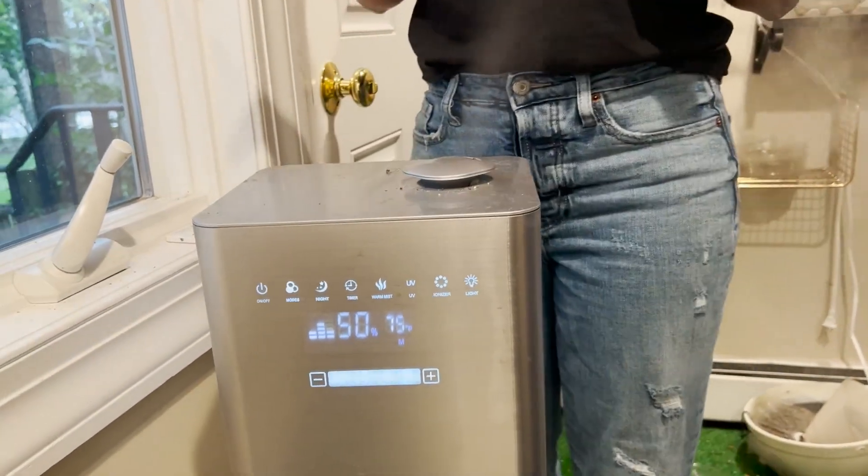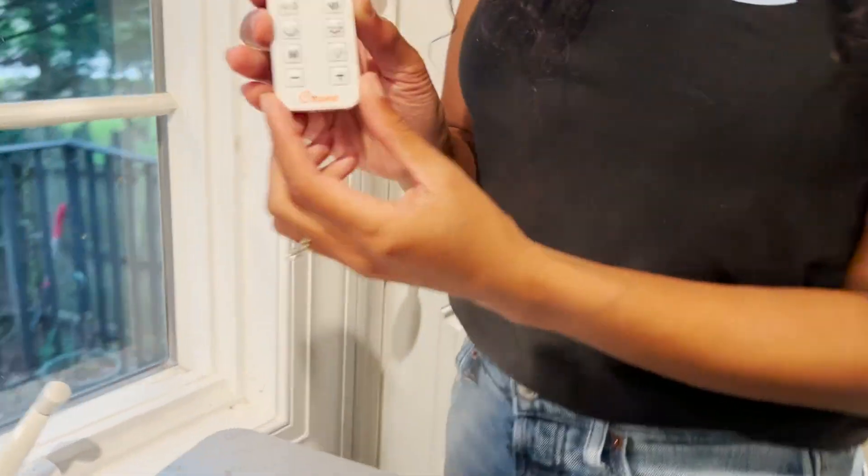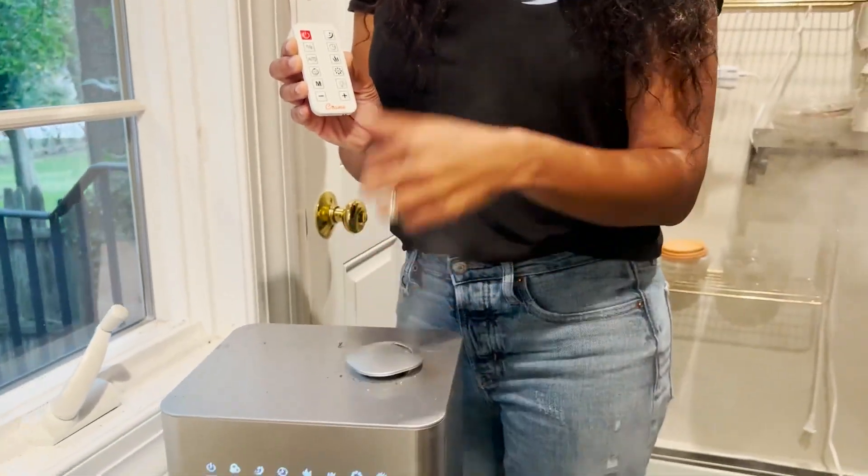As you can see, it has the humidity coming out here at the top, and it comes with a nice cool little remote control so you don't have to come right next to it to operate it.